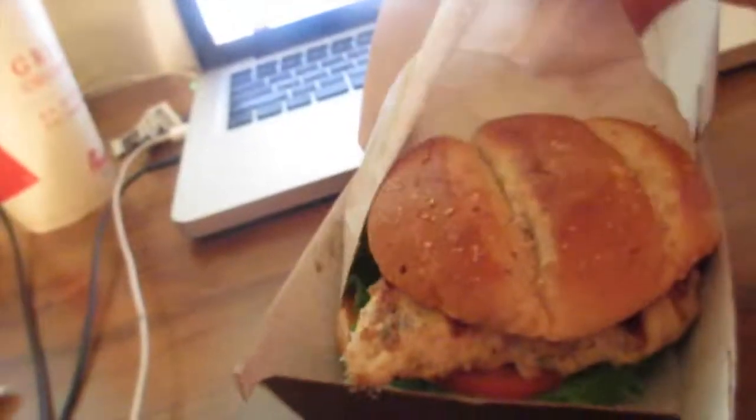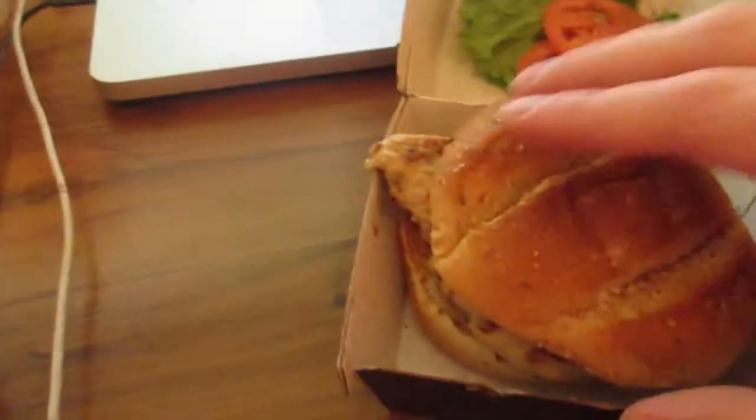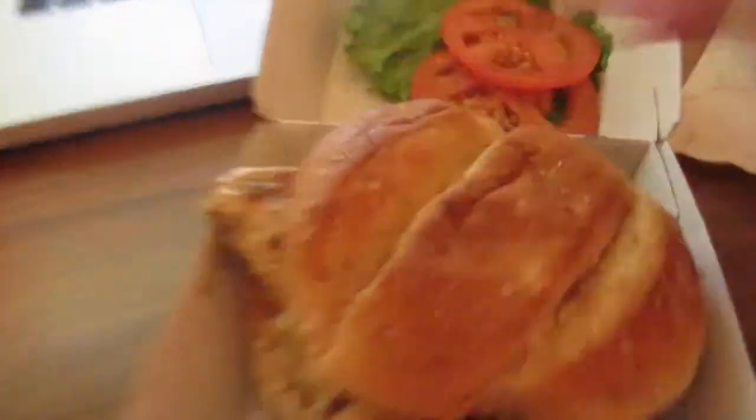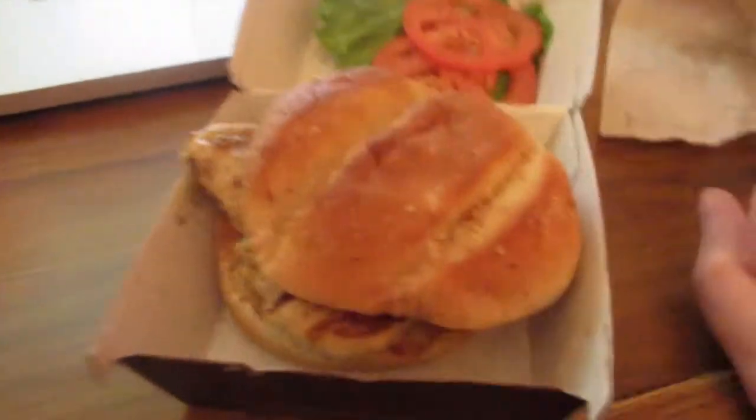See what this bad boy looks like. Alright, there we go. There you see the grilled chicken sandwich. No pickles on it, which is kind of sad — I do like the pickles. Lettuce and tomato that I took off, just because I'm not a big fan of lettuce nor tomato.